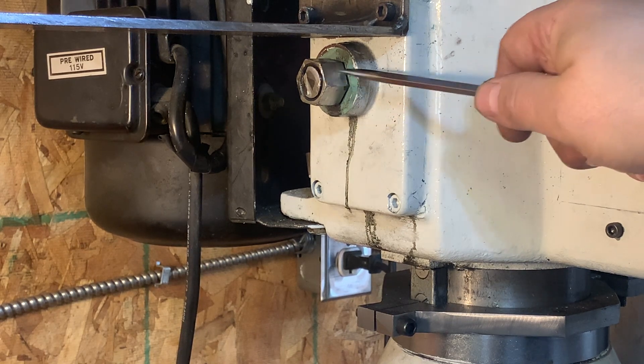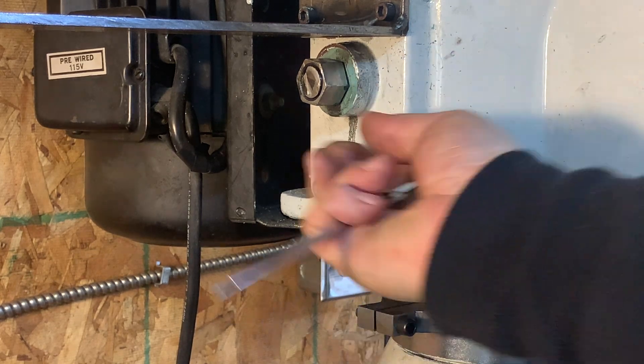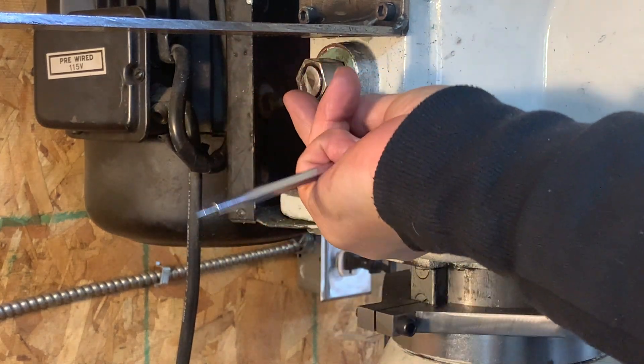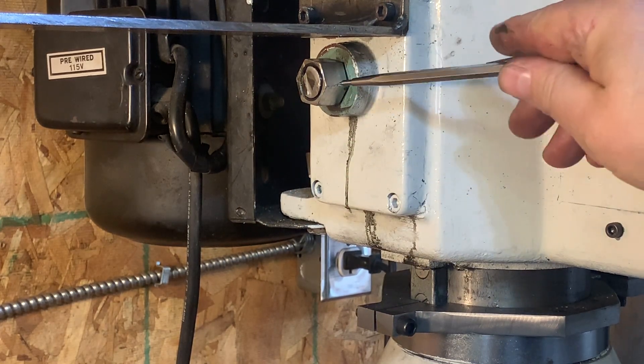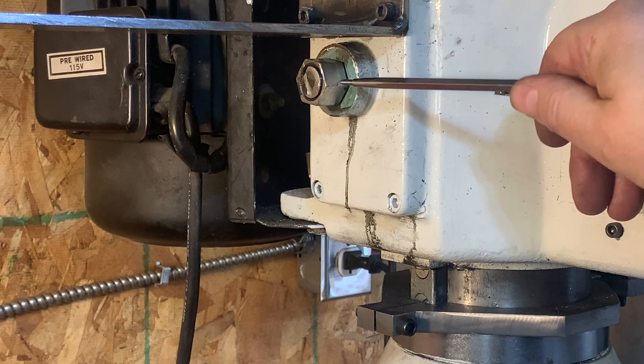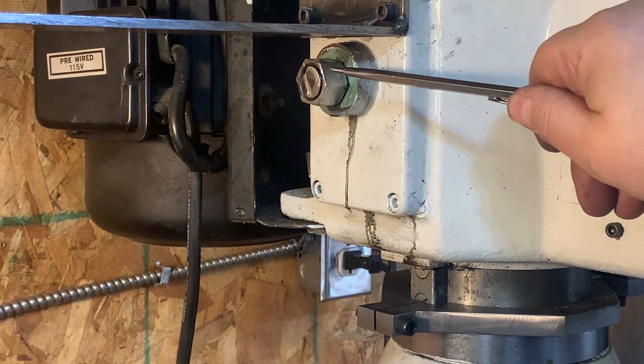Once I threaded that on, I applied some Loctite to it and it's not going anywhere — trust me. So now the whole thing is engaged by the drill and goes up and down.